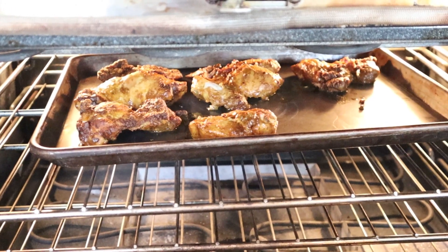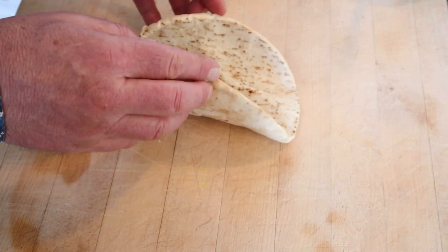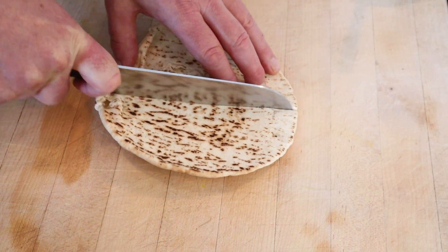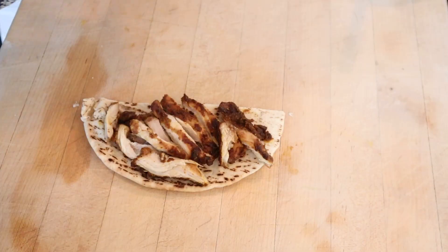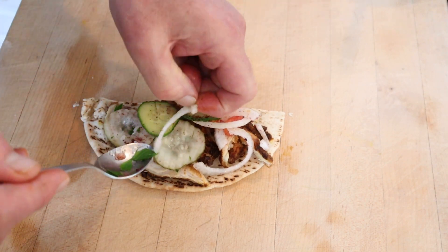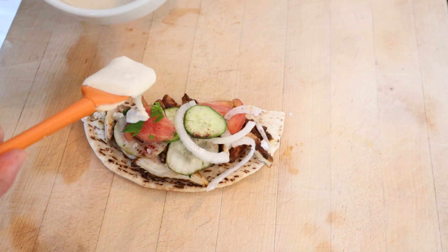Now to get a little char by putting them under the broiler for a little bit. Normally with a chicken shawarma sandwich you put the ingredients in the middle and just sort of fold it around — but that's kind of like a taco. Let's make a sandwich. Put that with our pickles, cucumber, onion, sumac, parsley, and tomatoes. Drizzle on some tahini sauce. Voila.